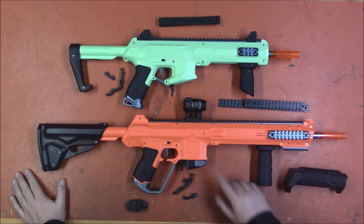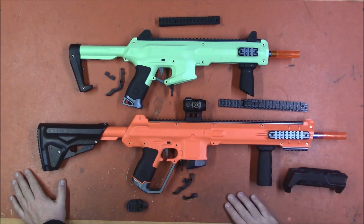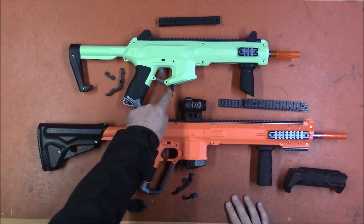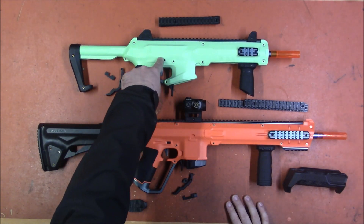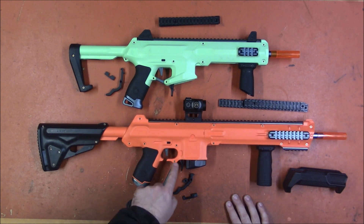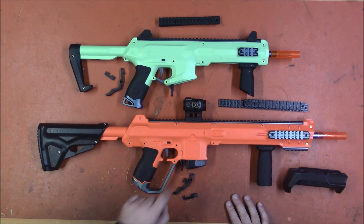We're looking at upgrades for the Worker Harrier and the Worker Seagull. These are both fabulous blasters, but various things are up to personal preference. We have different mag releases, safety removers, and a different grip if you're not a fan of the metal knuckle duster grip.